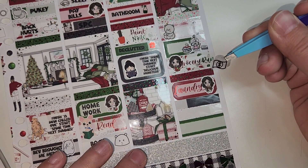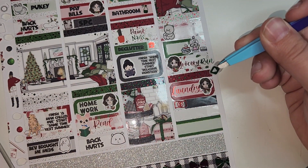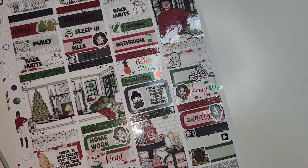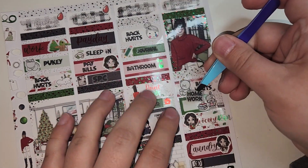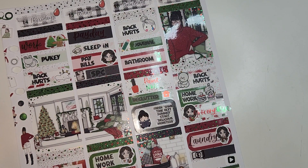My back was hurting — that's from Bubba Bear Studios. I did some homework — that's from Plan So Cute. I got some groceries — that's from Scribble Prince Co. I did some laundry — that's from Scribble Prince Co. I had an Amazon order — that's from the foil bundle. I did some editing — also from the foil bundle. And I had a YouTube binge — that's from Scribble Prince Co.